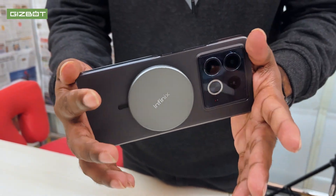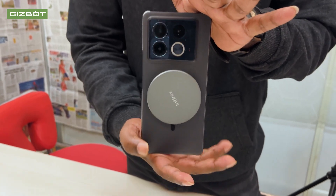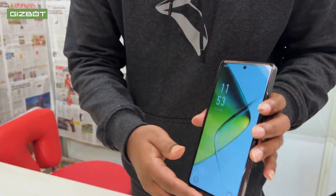If you have a MagPad charger, you will need to use the back cover with it. The back cover supports the MagPad magnetic charging. If you want to check more details, you can leave a comment in the comments section and I will address it.